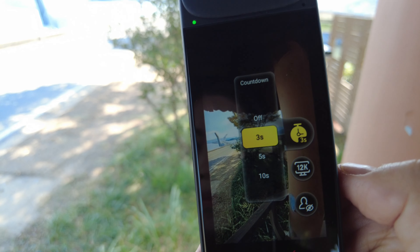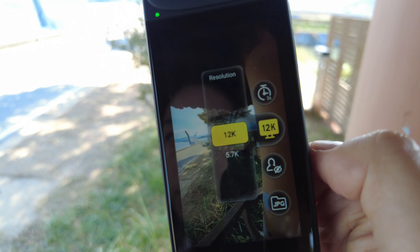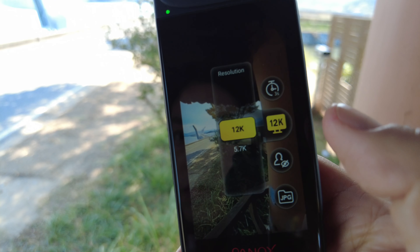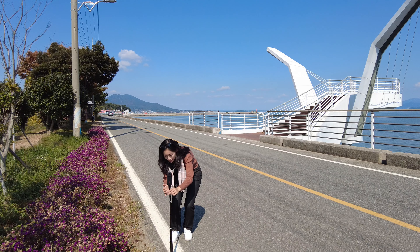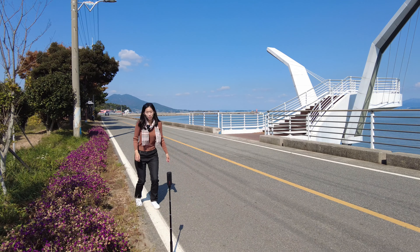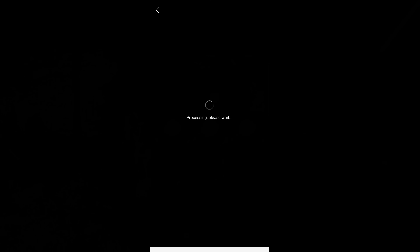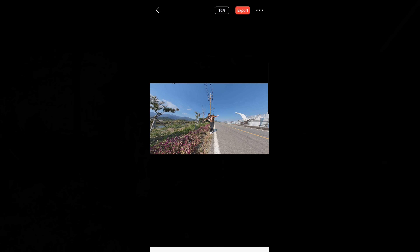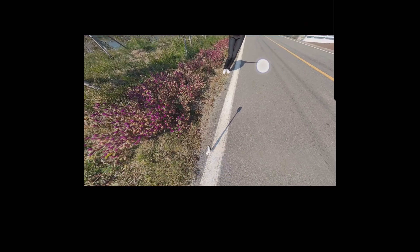I've already preset the timer countdown to three seconds and 12K resolution. You can go into 5.7K, but 12K resolution is a big improvement — so why not use 12K photo in the Panox V2? I'll press the button and with the three-second timer we can easily access the photo inside the new app.